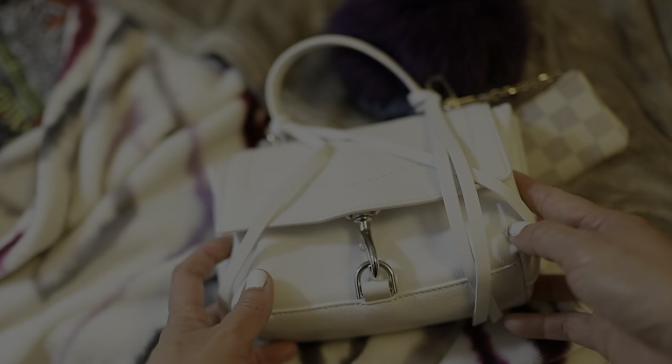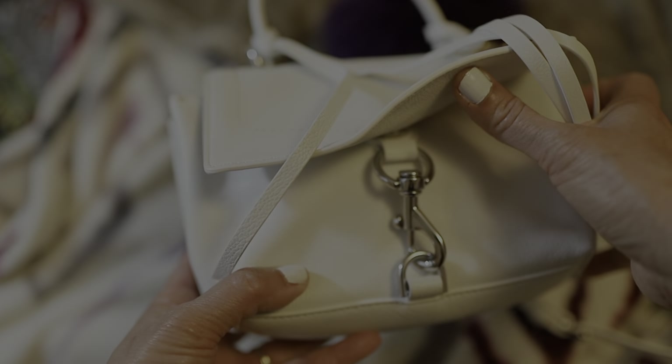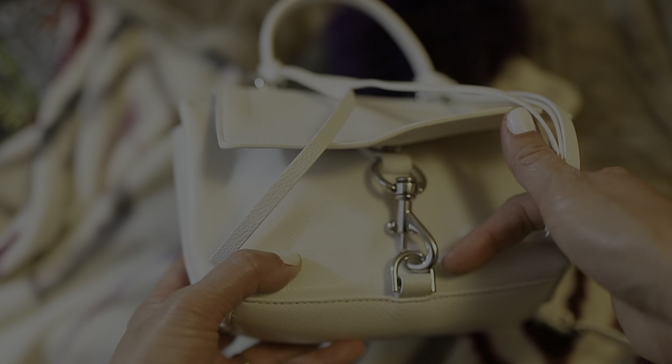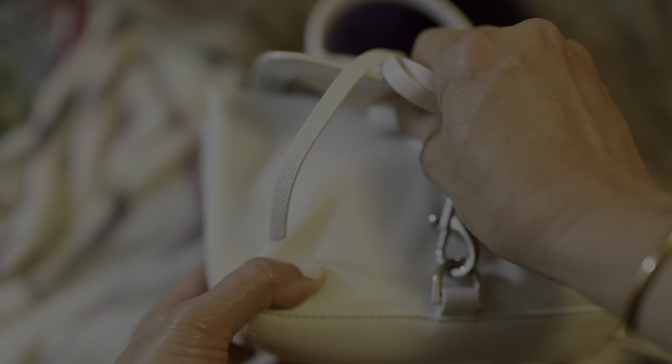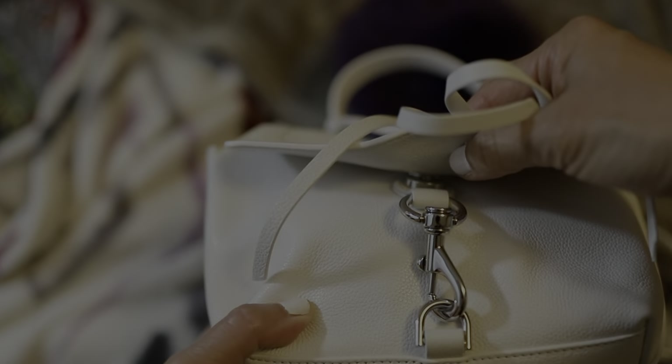I have not actually used this bag because I couldn't find a need for it. I got it on sale at Bloomingdale's last year and have never, ever used it — I think it was winter of 2020. It has a cute dog leash clasp accent, though there's no functional purpose to it, and a convenient magnetic snap.